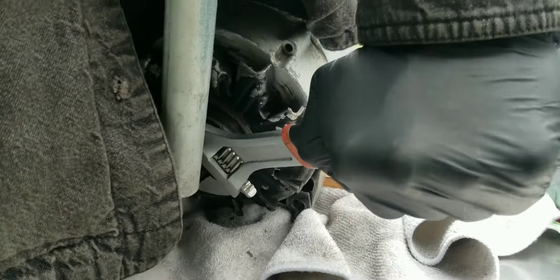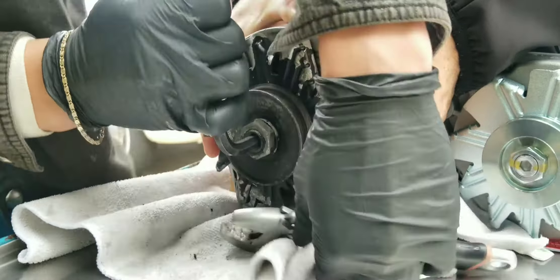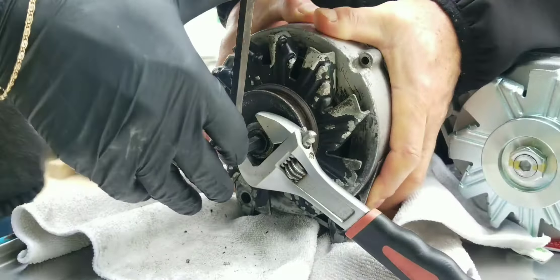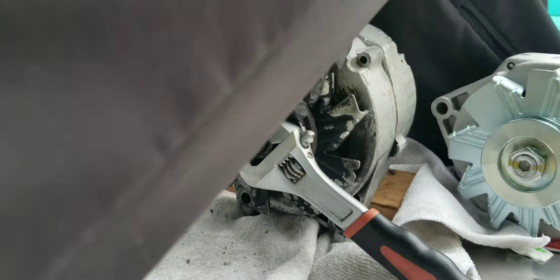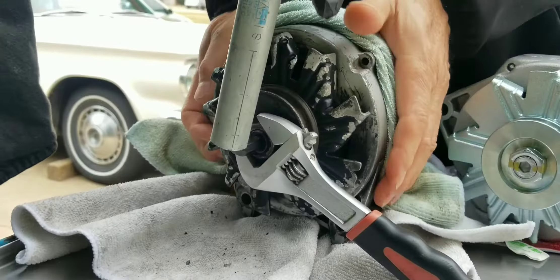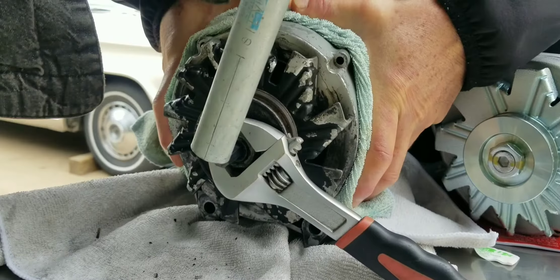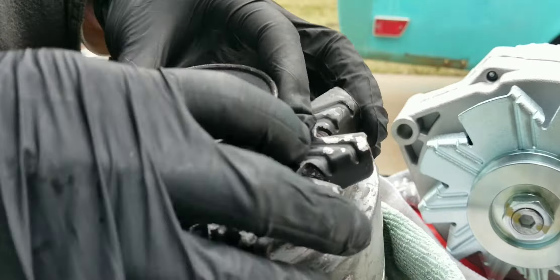And we'll use this section from the new one I got right here. Nice and shiny. I wish I could use this cooling fan, but I can't — look how nice this thing looks. It's an 8mm Allen key, so I'll go ahead and try to put like a little pipe on here or something to give me some better leverage, and then we'll break this nut.